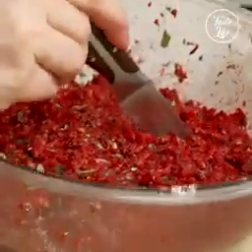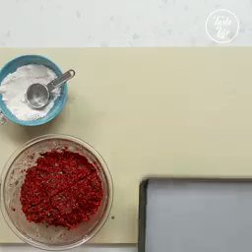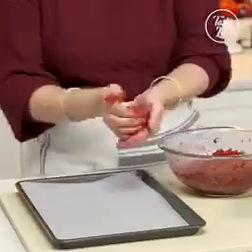I'm going to use a knife here just to portion this into six pieces to make my patties. And then you can smush it down.